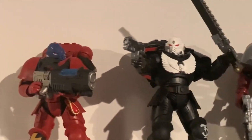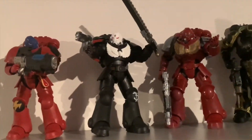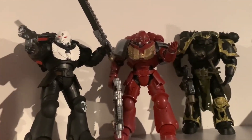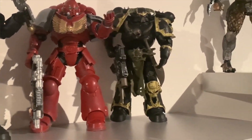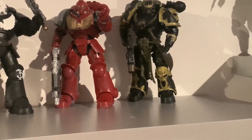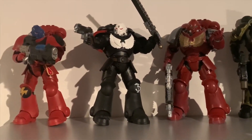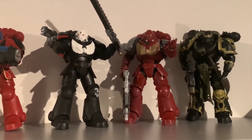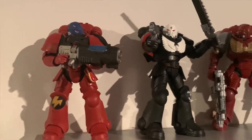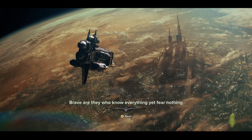I just thought I'd give you guys a look at these because I'm going to be trying to get back into Warhammer. I saw McFarlane Toys make these but I never knew that they actually did ones that you could paint as well — like artist proof ones where you could basically make your own.